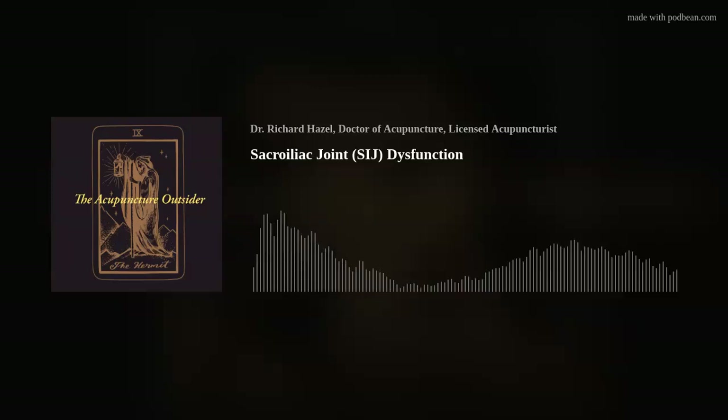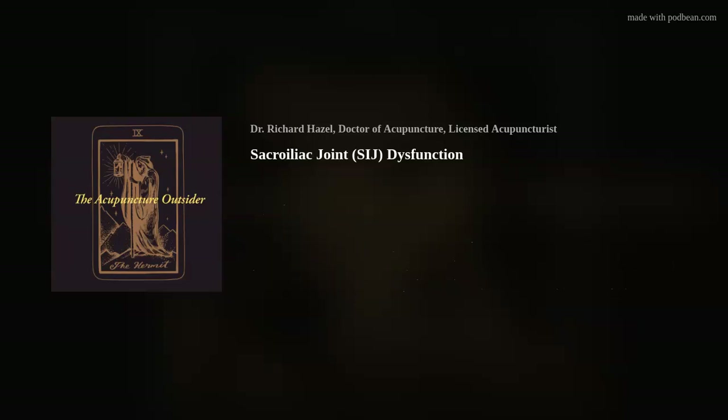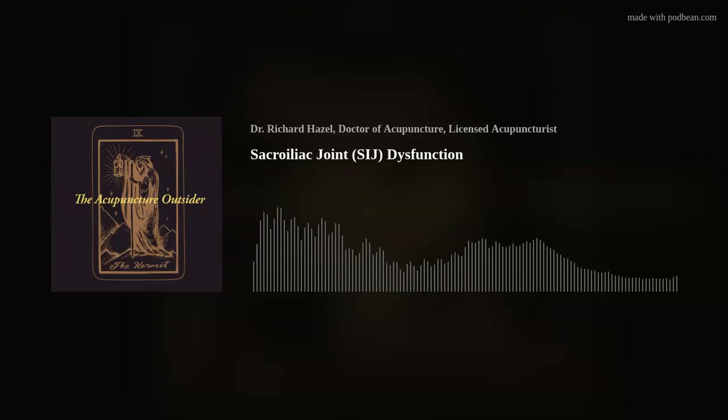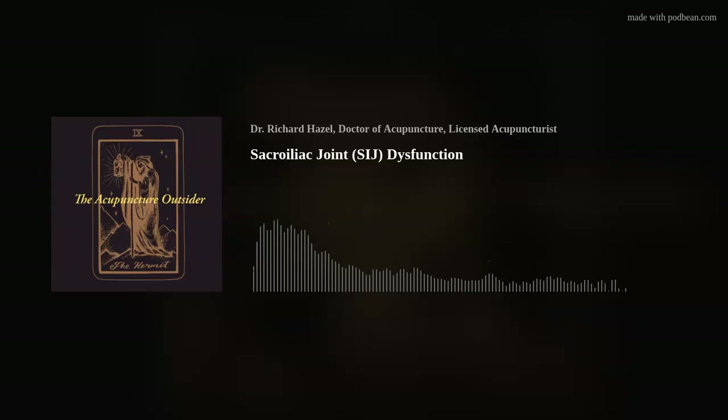A lot of times people only think about the SI joint when they have somebody in their office who has SI joint pain. But SI joint pain, while very likely an issue of SI joint stabilization — and sometimes it's from trauma — is not the only SI joint dysfunction we are treating. In fact, it's a small percentage of SI joint dysfunction that actually presents as SI joint pain.